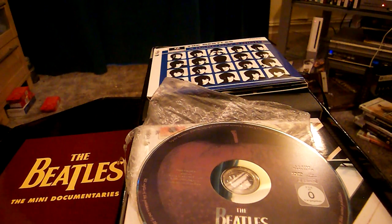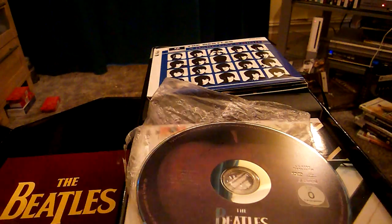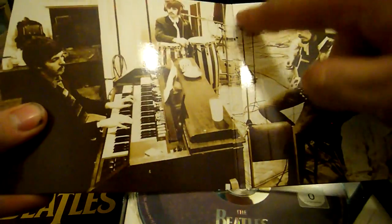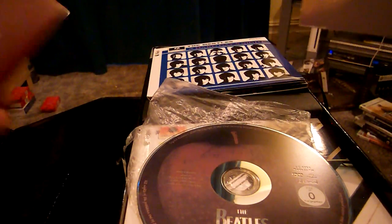One thing I'd like to point out: first of all, that's the actual proper release, and that's the fake. Secondly, on the proper one, the middle is actually filled in — you notice it's not on the fake. Plus, that one isn't properly glued, whereas the proper one is.